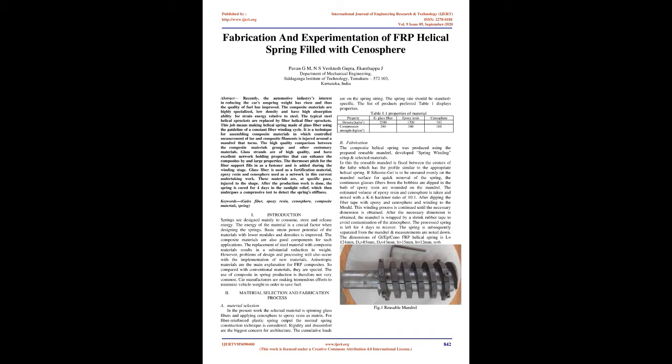This work involves making a helical spring made of glass fiber using the guideline of a constant fiber winding cycle. It is a technique for assembling composite materials in which a controlled mixture of resin and composite filaments is wound around a rotating mandrel. The high quality comparison between composite material groups and conventional materials is noted.